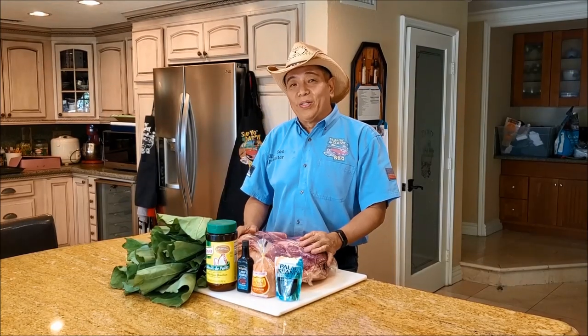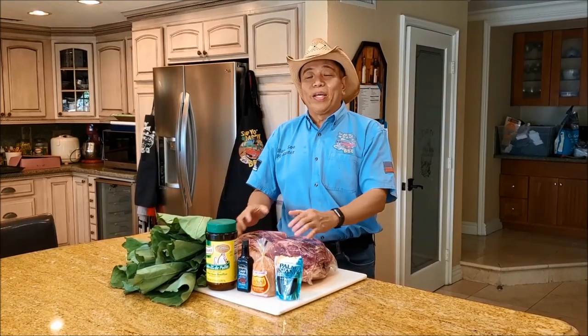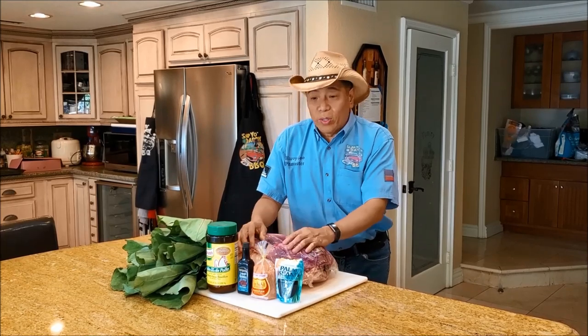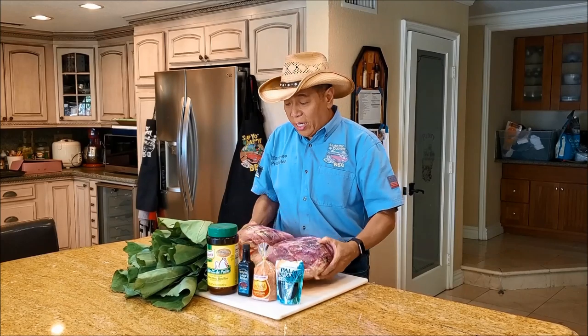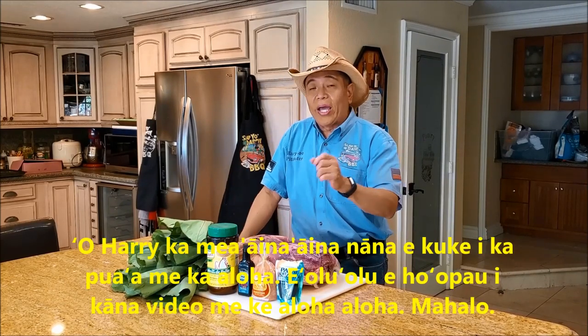Hey everybody, it's Harry from Spaghetti BBQ, the YouTube channel that teaches you how to master barbecue so you can spread barbecue love. I have a couple of beautiful pork picnics here which comes from the hog, and I want to show you guys a little Hawaiian recipe.